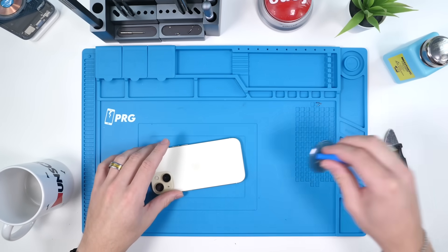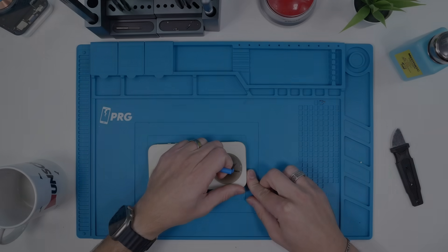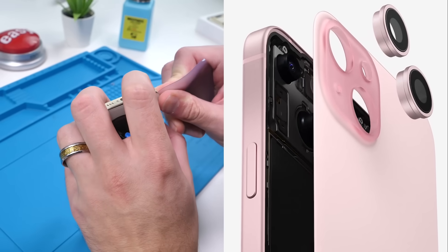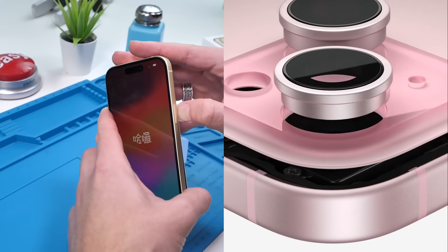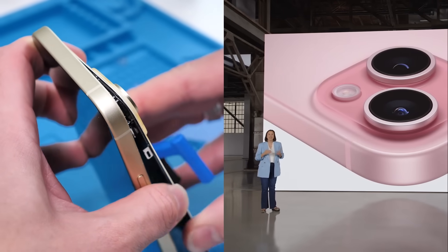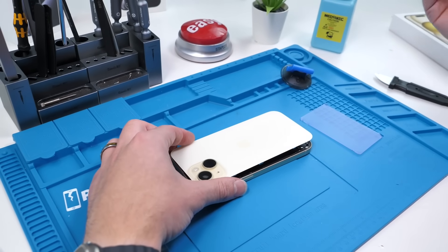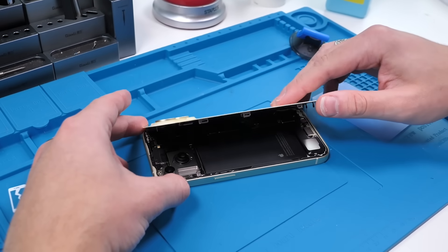If you guys don't understand what infused back glass is, here's Cayenne to tell you a little bit more. For the first time ever in a smartphone, iPhone 15 has color embedded throughout a single piece of durable color-infused glass. We use metallic ions to build color into the foundation of the material itself, precisely controlling the saturation to create five stunning colors. Thanks Cayenne for all that wonderful information. Now we have the phone ready to be opened up, so let's open it up.